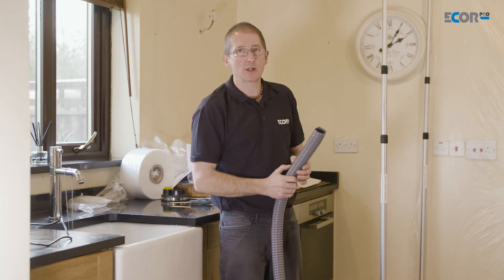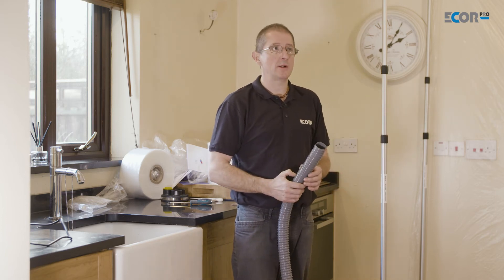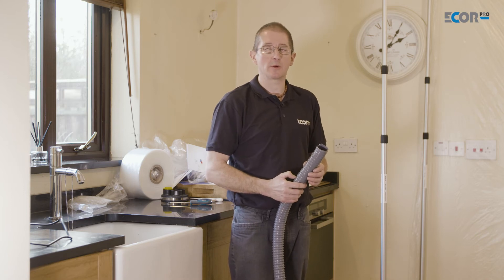If we're using a large capacity dehumidifier and we have a lot of evaporative water, then it would not be a good idea to discharge that inside the building as that could cause further damage.